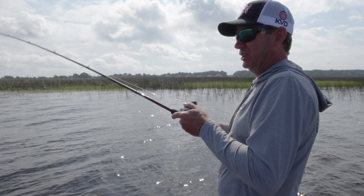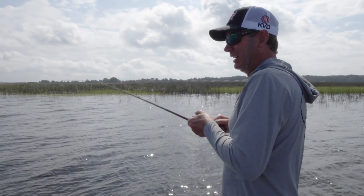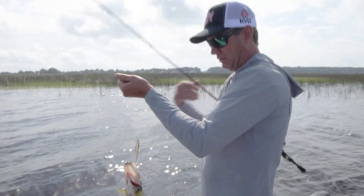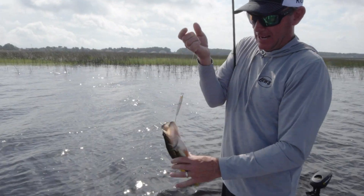The water is just crystal clear here, kind of in the mouth of this canal. It's just a little spot, but it's perfect — they're in there chasing bait, and you've got to have a bait that you can make them react with.